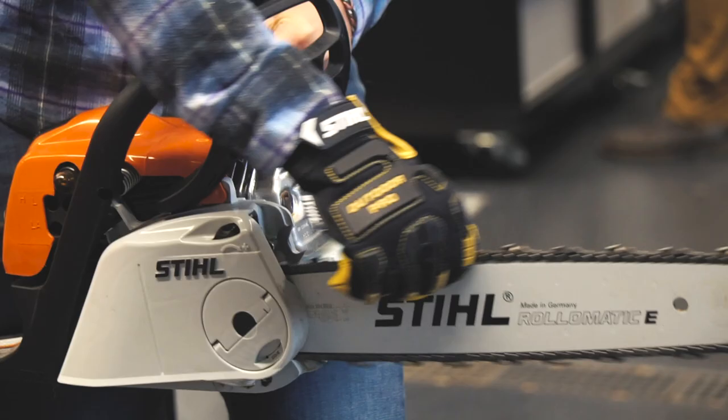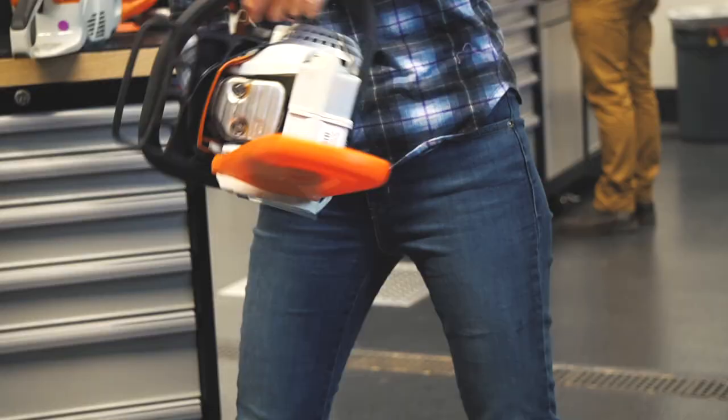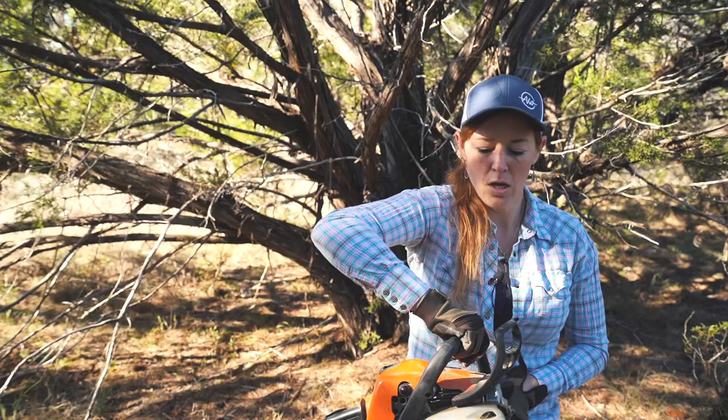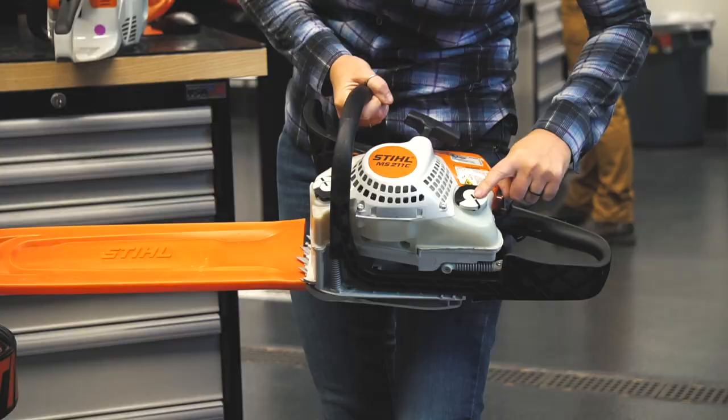On this chain brake, with it released, you can see that the blade can rotate freely. Whenever it is engaged, I can no longer rotate it. Flipping the saw on its side is totally fine to do. Some things have an orientation they need to stay in, but a chainsaw can be maneuvered around every which way.